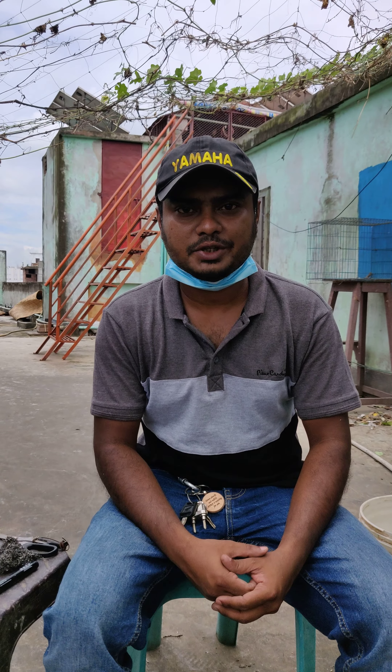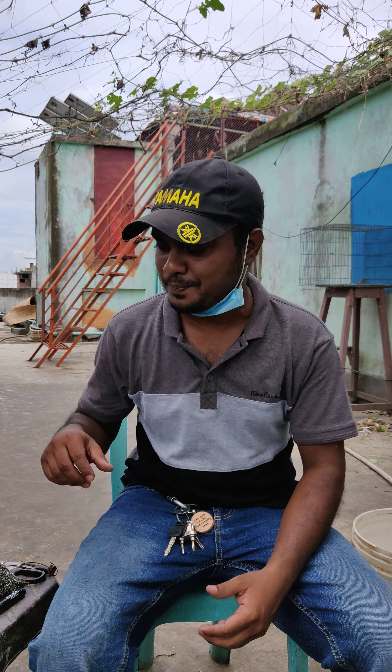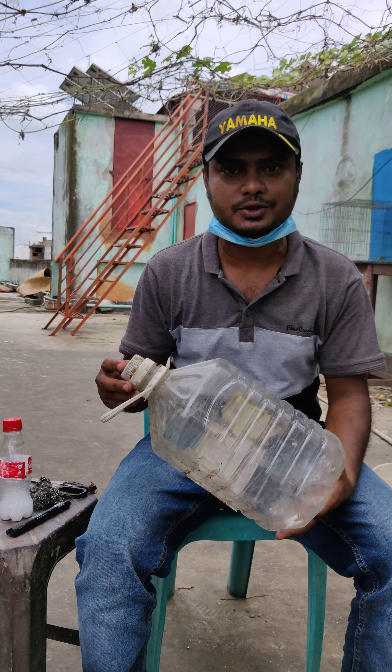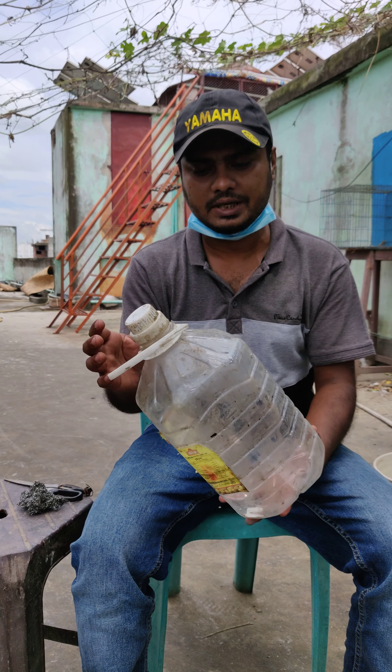Hello, welcome to Shafiq Islam Rubell. Today this is the first trick — we should gather this kind of material, such as saltiness, and we have a lot of iodine.